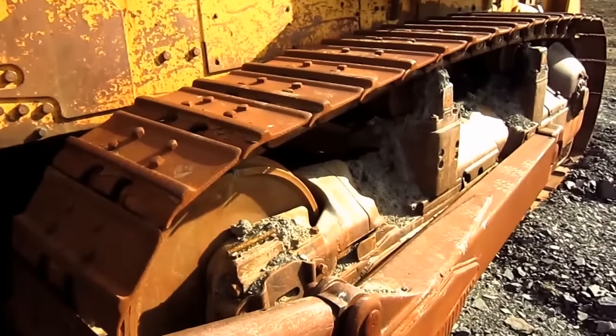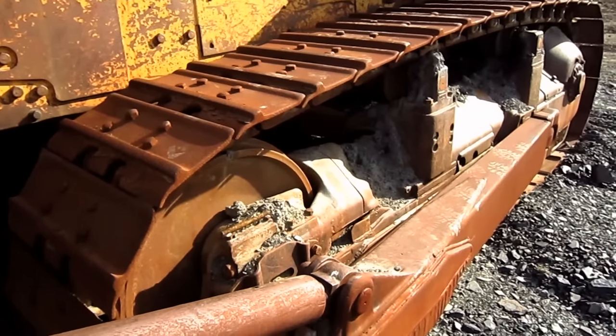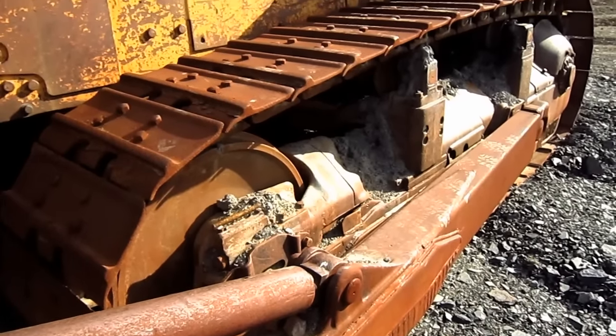The D9H is equipped with Caterpillar's conventional low sprocket and final drive design. A sealed and lubricated track surrounds the track pin with lubrication to reduce internal bushing wear.